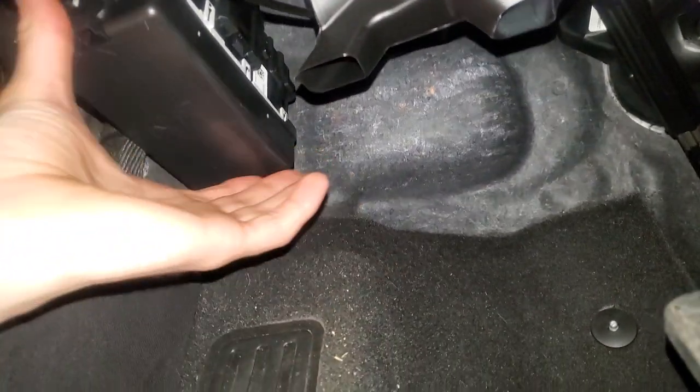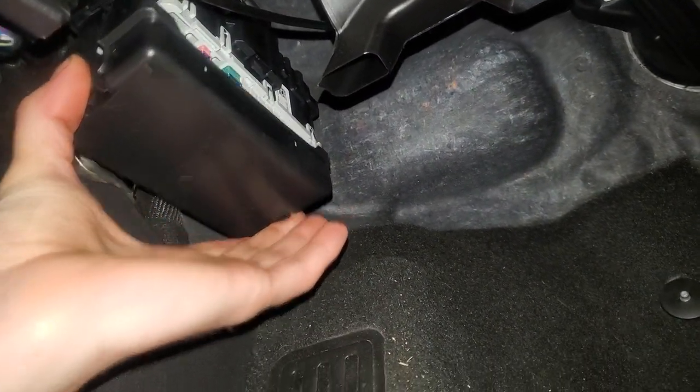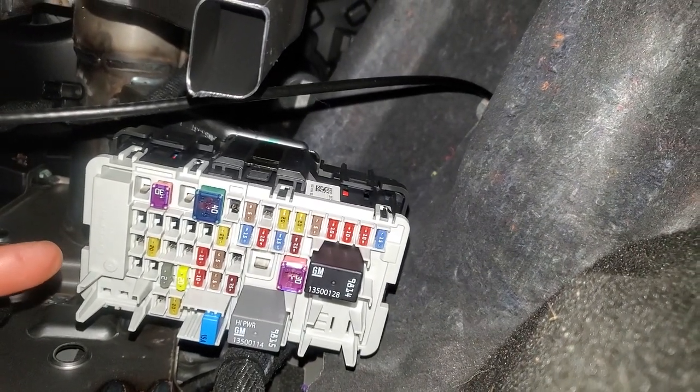Go ahead and just pinch the tabs on either side and pull straight down. This is going to reveal a number of important fuses. Now in no particular order, first we'll talk about the inverter fuse.